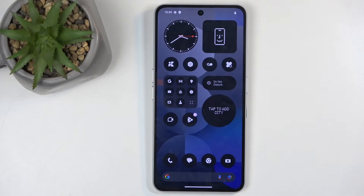Welcome. In front of me is a Nothing Phone 3a Pro, and today I will show you how we can hard reset this device through recovery mode.